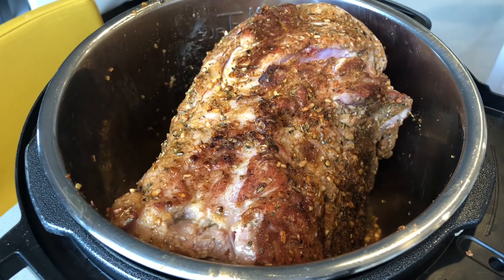While your meat is searing, heat up two cups of water and add your bouillon cube. Make sure it's dissolved well.